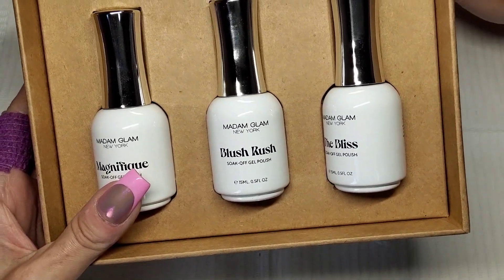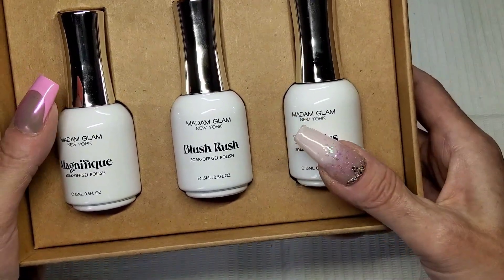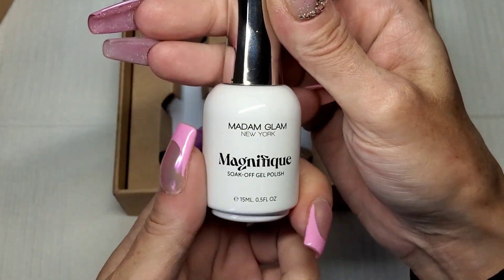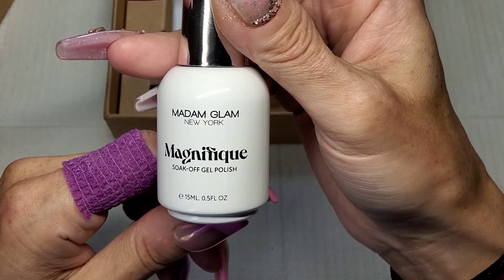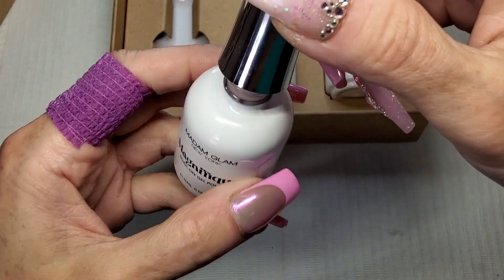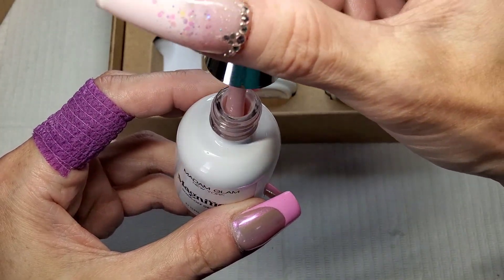I don't think these are new bottles - I think it's just for this collection. These are fancy! This one is called Magnifique and they are still 15ml. Let's have a look - these are semi-sheer. Oh, that's a pretty color, it's like a nude pink isn't it.